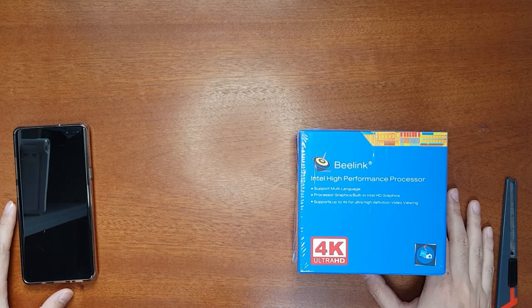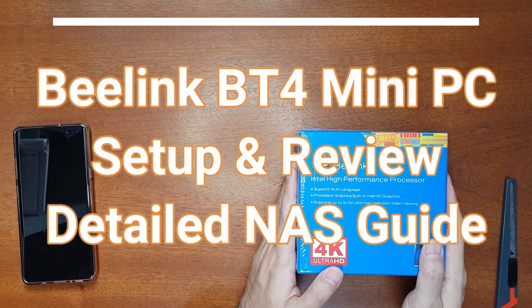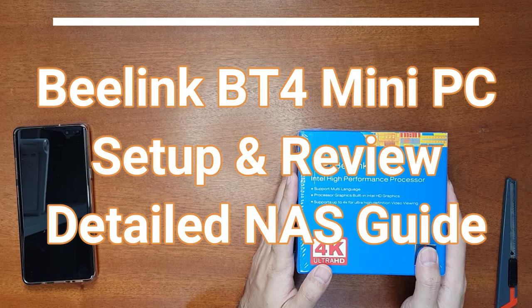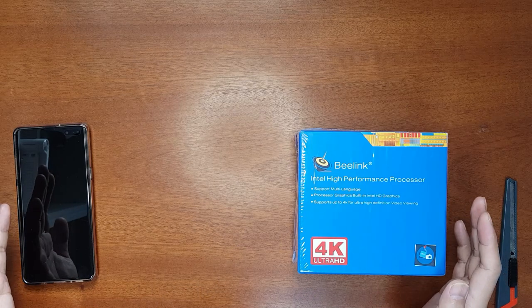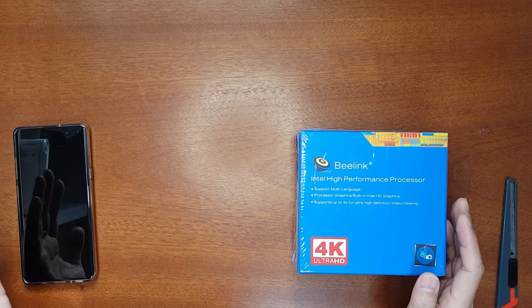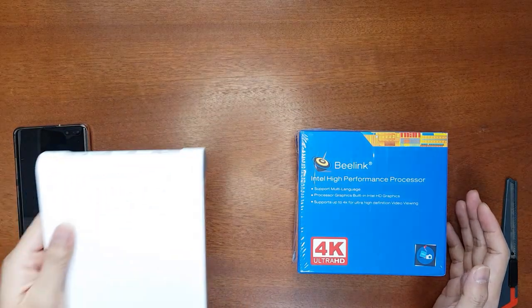Hello everyone, welcome to the Smart Life. Today I have a mini PC here — it's a Blink BT4 mini PC. This is a budget mini PC I got from Banggood.com for setting up a NAS for my security cameras. As you know, I have upgraded my Wi-Fi network to Wi-Fi 6.